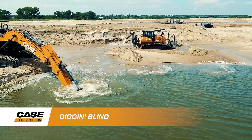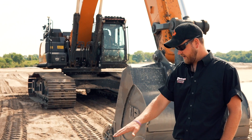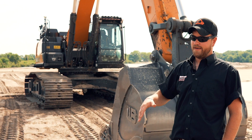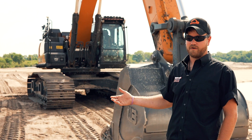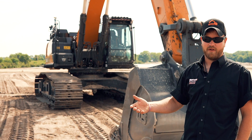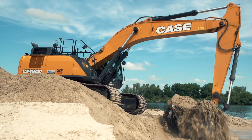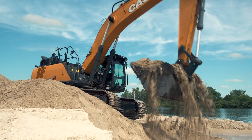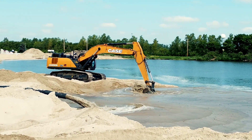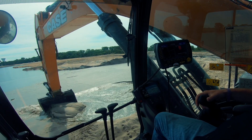We started out with grade control in the 2050 thinking that's all we needed. But on a side hill I've got to dig up on a grade and load these trucks — if I under-dig or leave too much, then he's got a hard time filling in or pushing material to me. Now with the excavator I can dig all these shorelines to grade, spot on. The 3D control when you're digging over an edge is unbelievable.